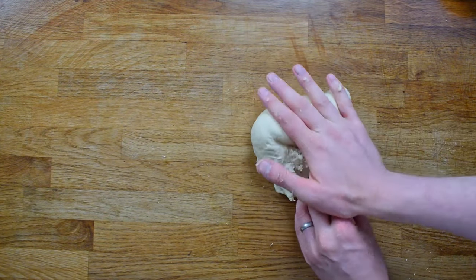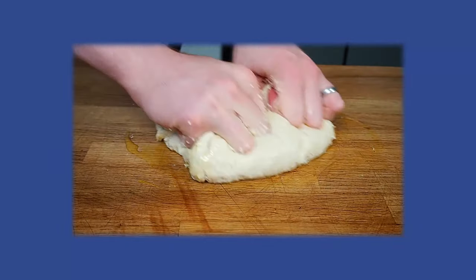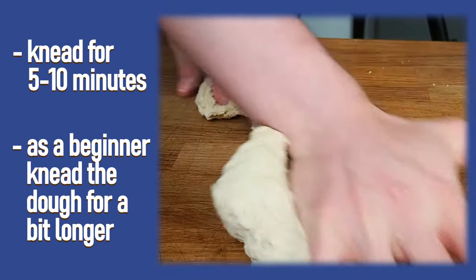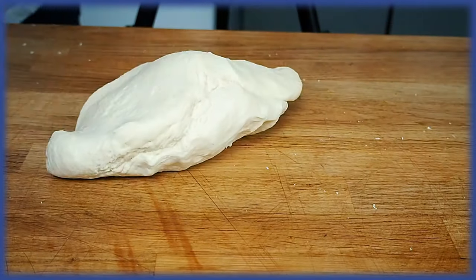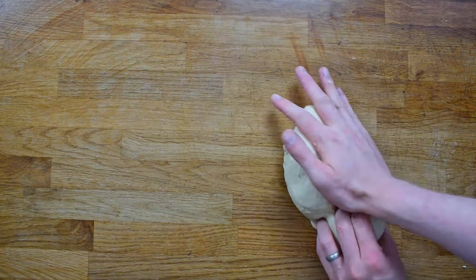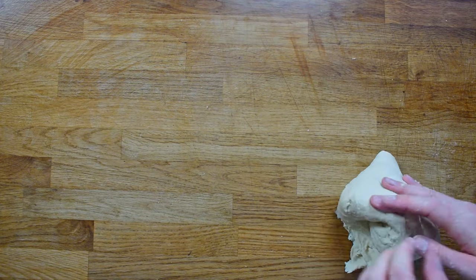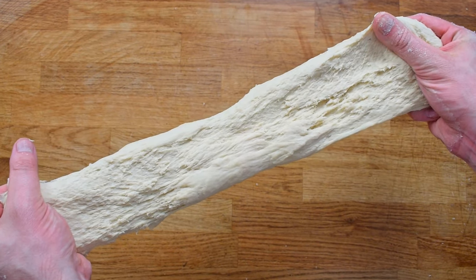Everybody has their own style of kneading but this is mine, and you can experiment and see what is best for you. Slowly but surely you'll lose that stickiness and you'll have a really nice elastic beautiful dough. Kneading bread is an integral part of bread making — the whole idea is to build up the gluten in the dough which will give it the air and the rise that you need when it bakes. Kneading between 5 and 10 minutes will build up that elastic gluten. As a beginner you should maybe knead it a little bit longer because it does take practice. After kneading you can see the dough has changed completely and it's got this really lovely silky elastic texture. You should be able to stretch the dough and you can see that gluten has developed really nicely.